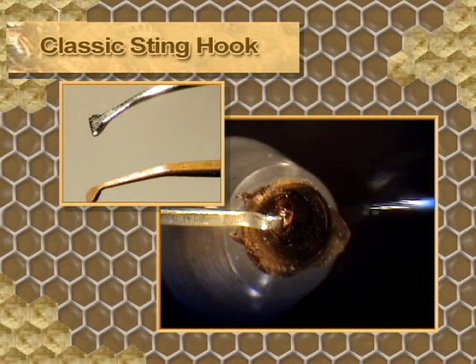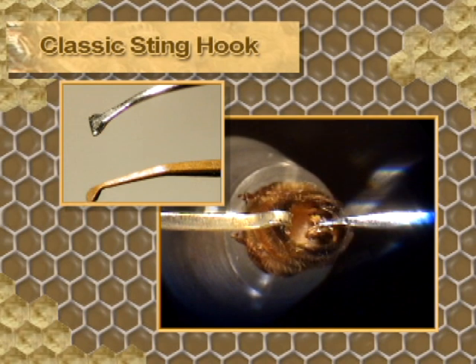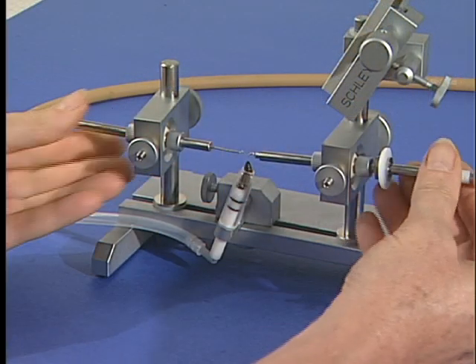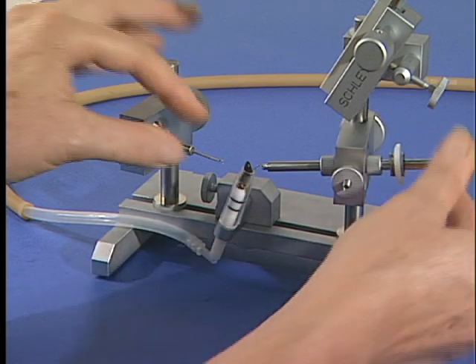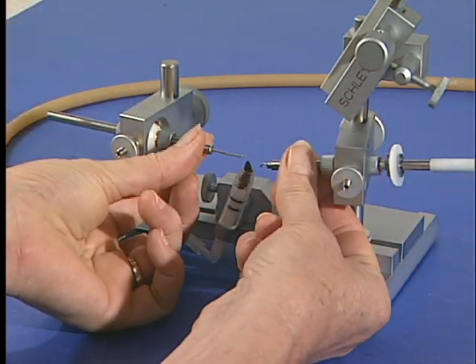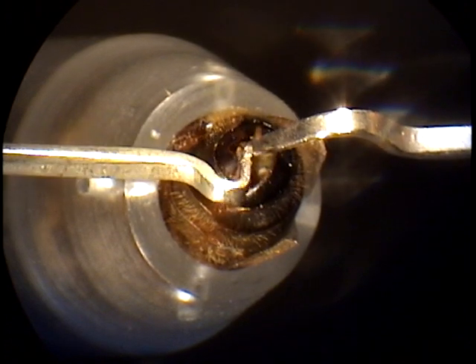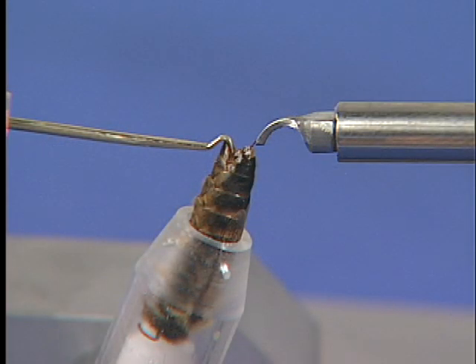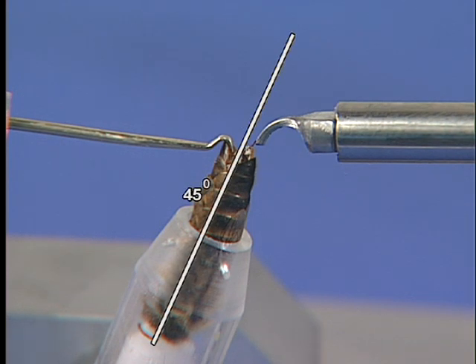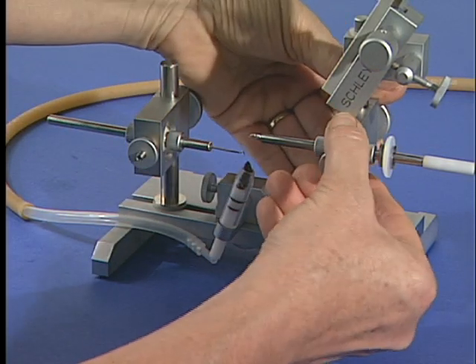The classic sting hook has a flat, labeled shape and is used to lift the sting, though it has largely been replaced by newer designs. To facilitate manipulation, take the hooks with your fingers close to the inner end of the supporting posts — your hands should rest comfortably and securely to keep them stable. To open the queen, use both hooks simultaneously. If you have difficulty opening the queen, the ventral hook can be inserted first, followed by the sting hook. It is important to maintain proper alignment of the hooks when opening the sting chamber. Make sure to follow the 45-degree alignment of the queen holder and the syringe. If you have difficulty, check the alignment and reposition the hooks.